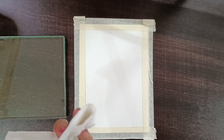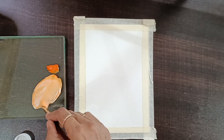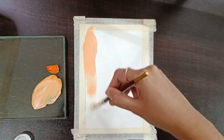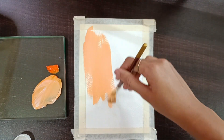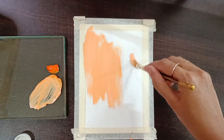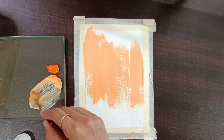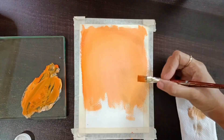We're going to use a glass palette for color mixing. We're also going to use a tissue to wipe the brush. We'll mix white and orange to get a light orange shade and apply the first layer, adding water for consistency to make it smooth in the background.